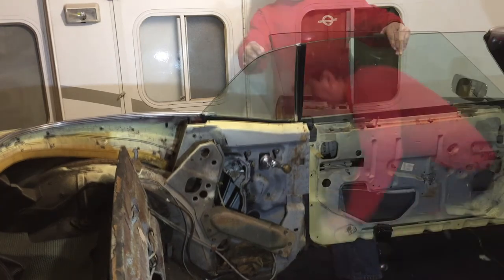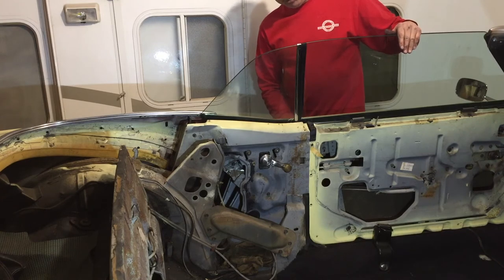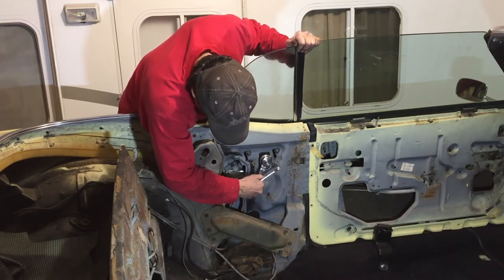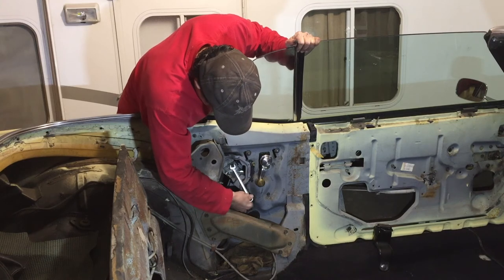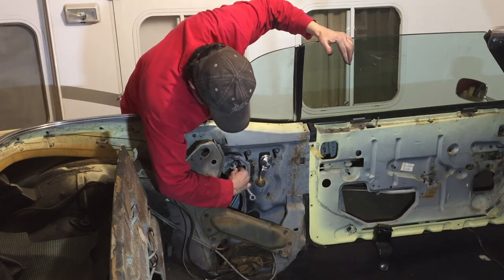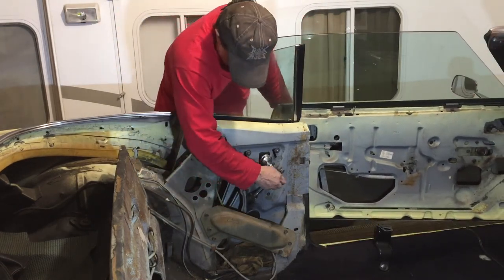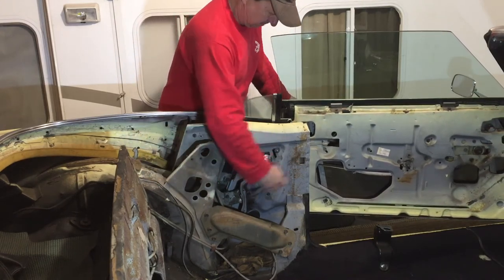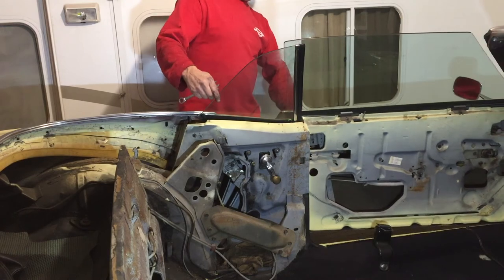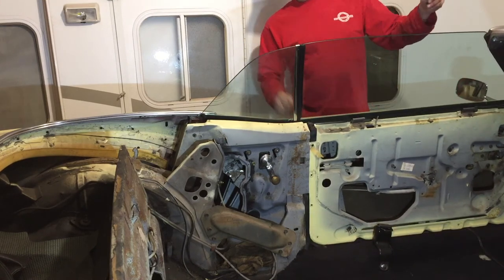Let's check the height. It's going just a little too far — the glass is hitting the chrome first before it's actually setting in where it's supposed to be. I need to adjust that down just a hair. There. That is perfect. Excellent.